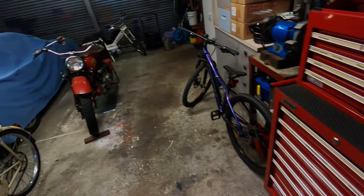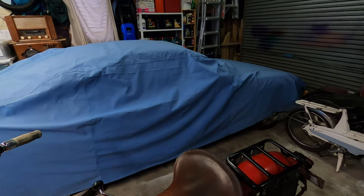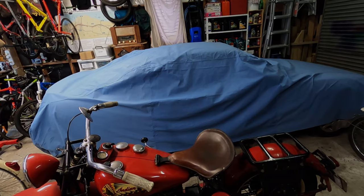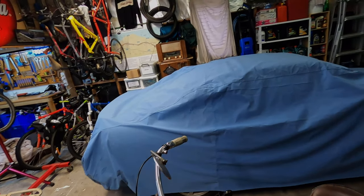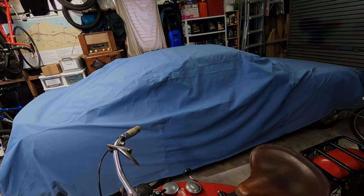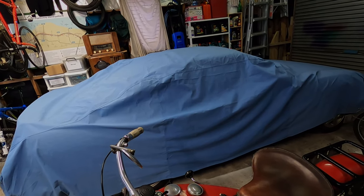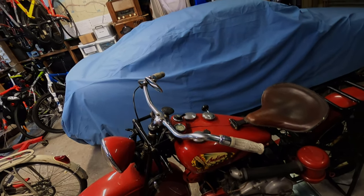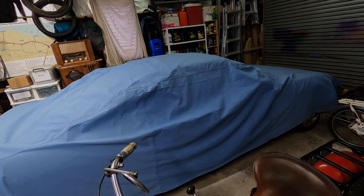I use silica gel for a different application. I've got a car that's under a cover here, and what I use silica gel for is to protect the interior of the car — just to keep that cabin dry. I've had an issue in the past where the interior got a little bit of mould inside, so I use big packets of silica gel inside the car just to keep that moisture out. We'll move the Indian out the way, remove the car cover, and I'll show you how I use the silica gel.